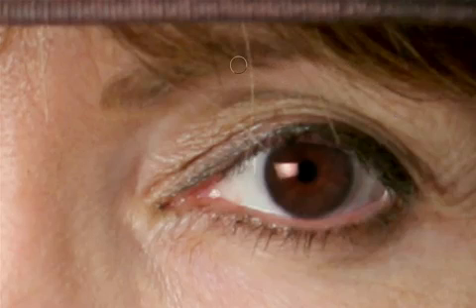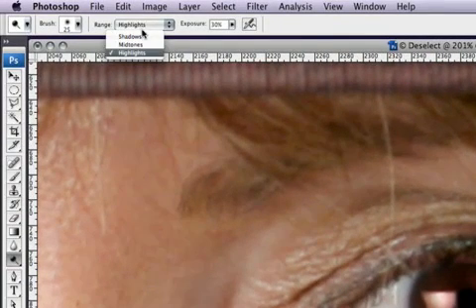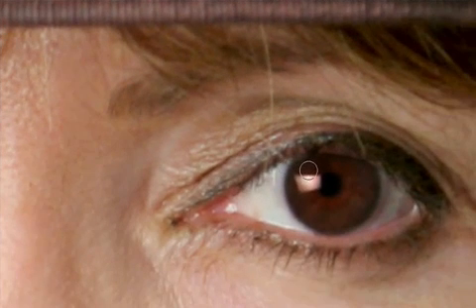Now we're going to dodge the mid-tones. At the top, click on Range and select Mid-tones. I'll bring the exposure down to around 20 percent and focus on the middle of the eye, dragging and brushing around in a circle to lighten that area up. Comparing before and after, it's starting to brighten up and look a little more defined.